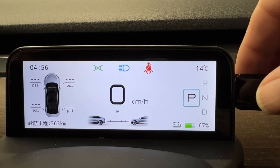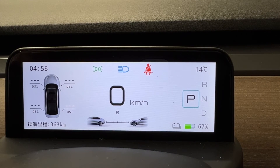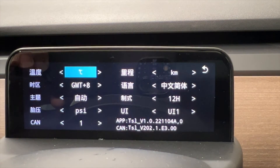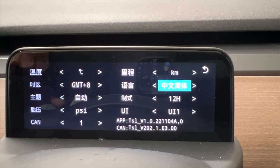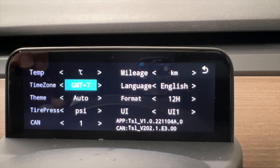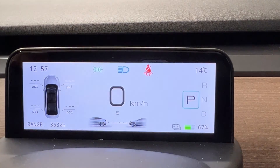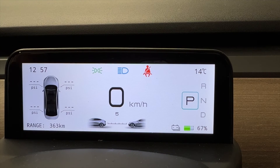It's now booted into the default screen. You can see down in the bottom left corner it's in Chinese. Remove the USB drive — you don't need that anymore. Press the right wheel on the steering wheel to the right to bring you into the settings. Scroll down until you get to the second setting on the right column, press once — that brings it to English. Set your region; I'm Pacific Coast. Set your UI preference; I prefer UI1. Scroll down to the arrow and press right, and all your settings are back the way they should be.